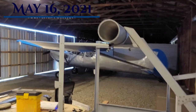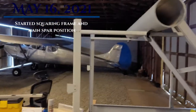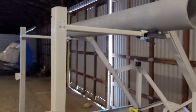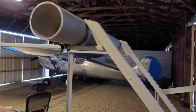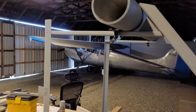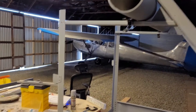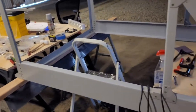Today is May 16th, and I guess the major progress that I've made so far is getting this all squared away. That's a bit of a job — getting those gussets perfectly square, and that top part perfectly level, and measuring everything a thousand times to make sure it's all square.